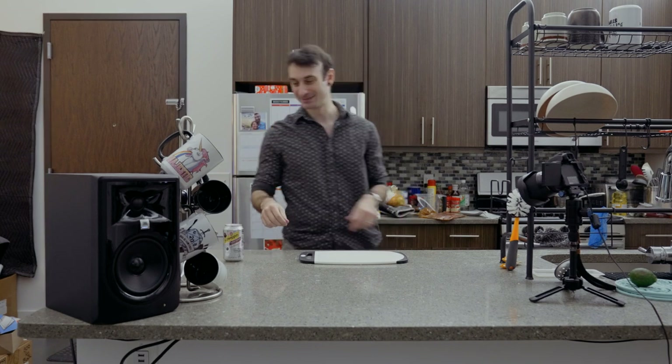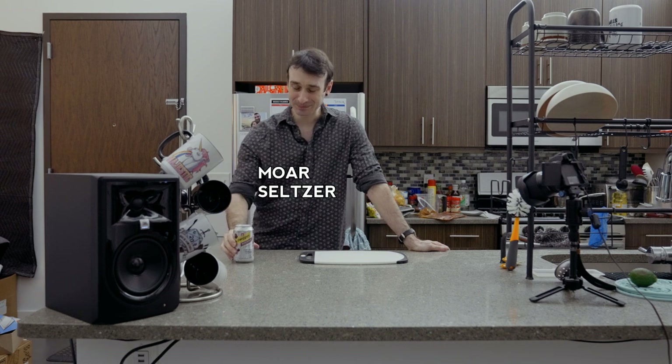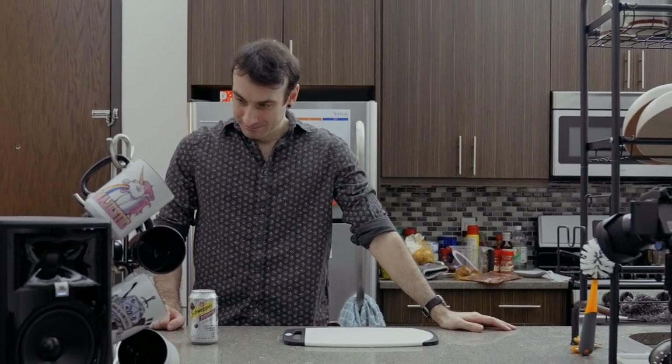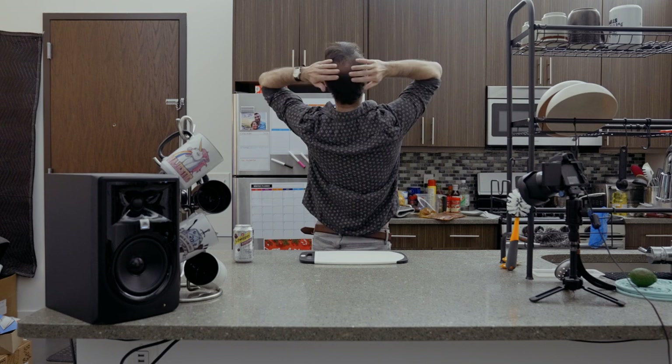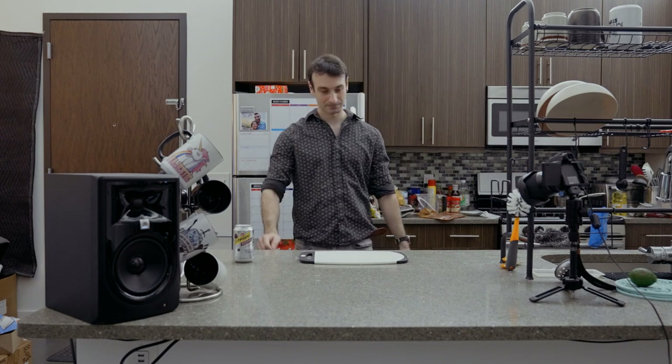What are you waiting for? A lot has happened since the last time I saw you. I moved. I got married — check out my wedding ring. It's like a quarter size too big, so I have a little spacer to keep it from falling off. I also got more bald. Check out my bald spot. It's getting bigger. It's fun.